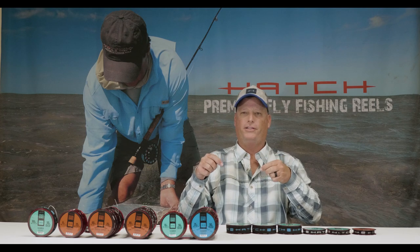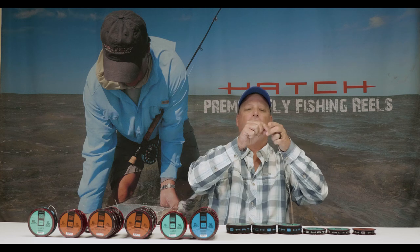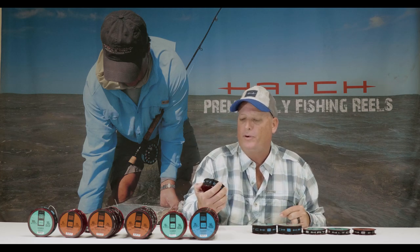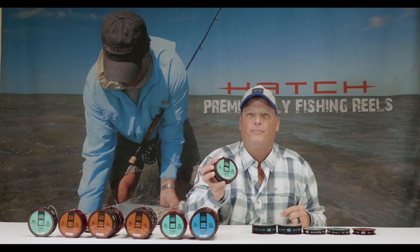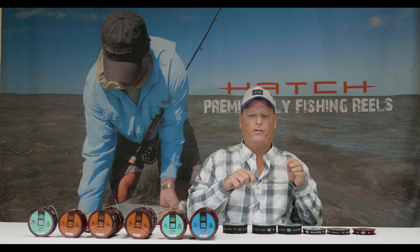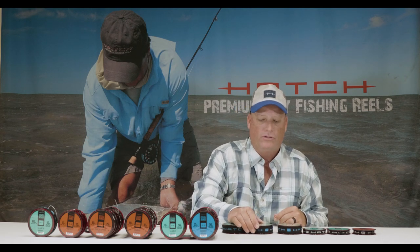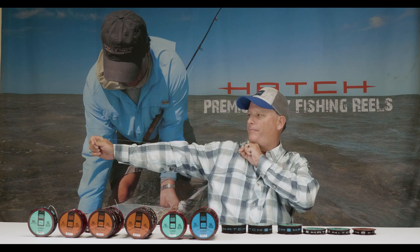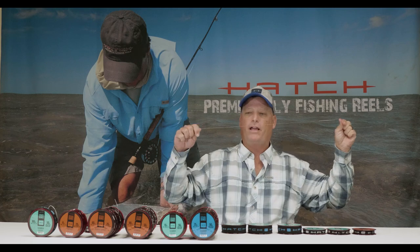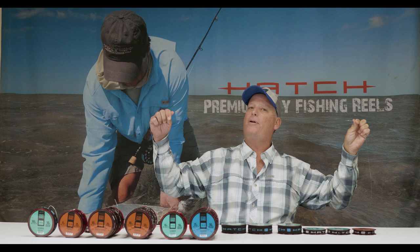We're going to use a perfection loop to make that connection with our butt section. I like to start out with 50 pound, 0.029 medium hard mono from Hatch. Then we're going to do a simple two-and-a-half foot breakdown, and then go down to our 40 pound at 0.026 — again, same length, equal breakdown in diameter.